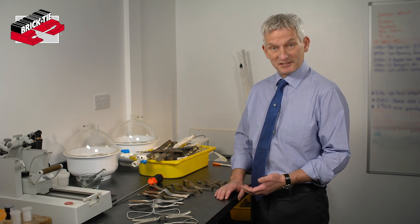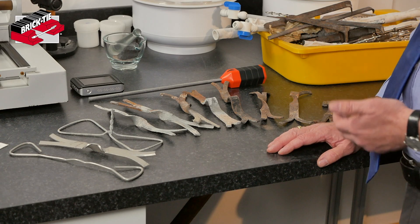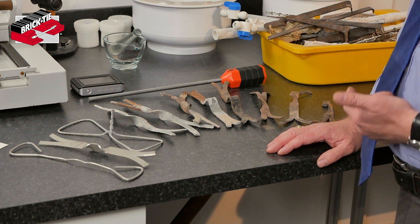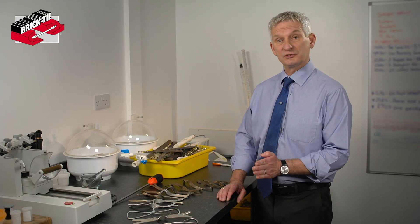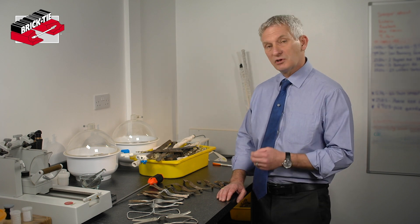The good news is in many cases when we carry out a survey there's virtually no corrosion. We can't pre-judge it — on the same street, on the same estate, you may have two identical houses and find that one has corroded wall ties and the other doesn't, because there are lots of factors involved.